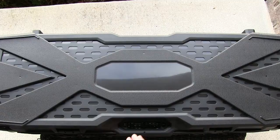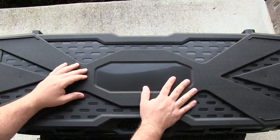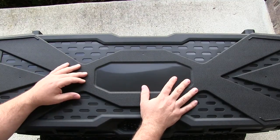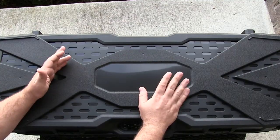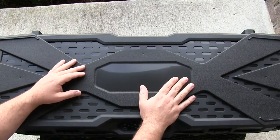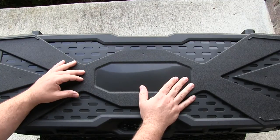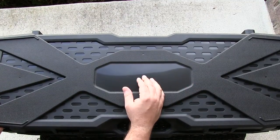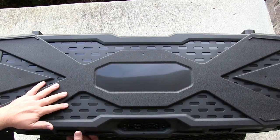Hey guys, I just wanted to give you a first look video of the new Kriss Vector SDP that I picked up, which is the Special Duty Pistol. If you already follow me on Instagram, Facebook, and Twitter you'll already know about this, because most of the time I post hint pictures of what I've picked up. If you haven't done so, please go over there and like us on Facebook and follow us on Instagram and Twitter as well.